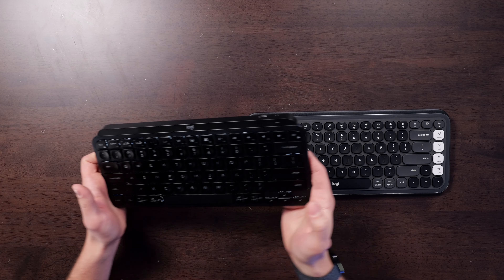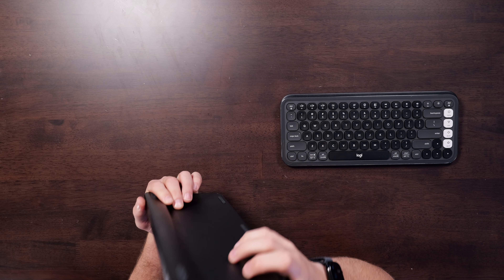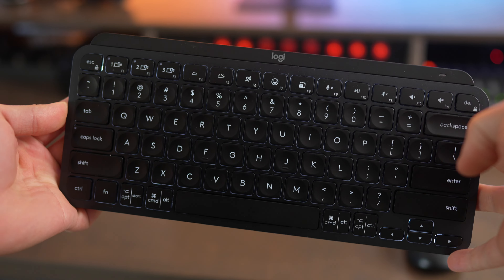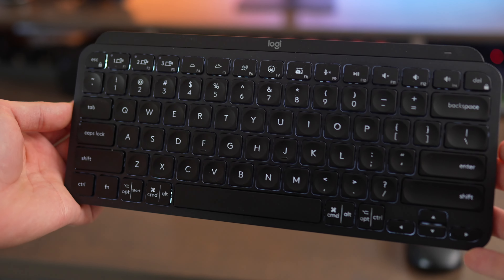The main difference is that the MX Keys Mini has a USB-C port on the top for recharging, and it's also a little bit more lightweight. It's got a slimmer profile, but it still has a lip that raises it up off the table. It also has backlighting because of the rechargeable battery, and I love having the backlighting on a keyboard.